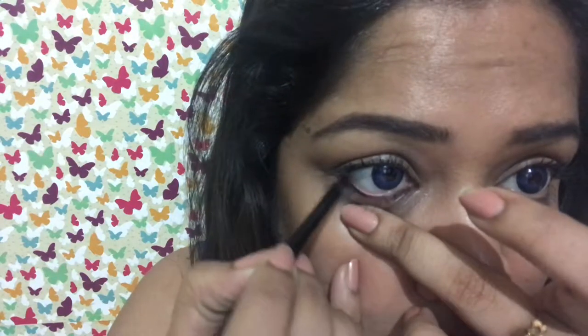So, first of all, we have to put kajal on our waterline. Here is a trick inside a trick: I don't like to touch my eyes, so as you've seen, I push it like that — kajal on the waterline.